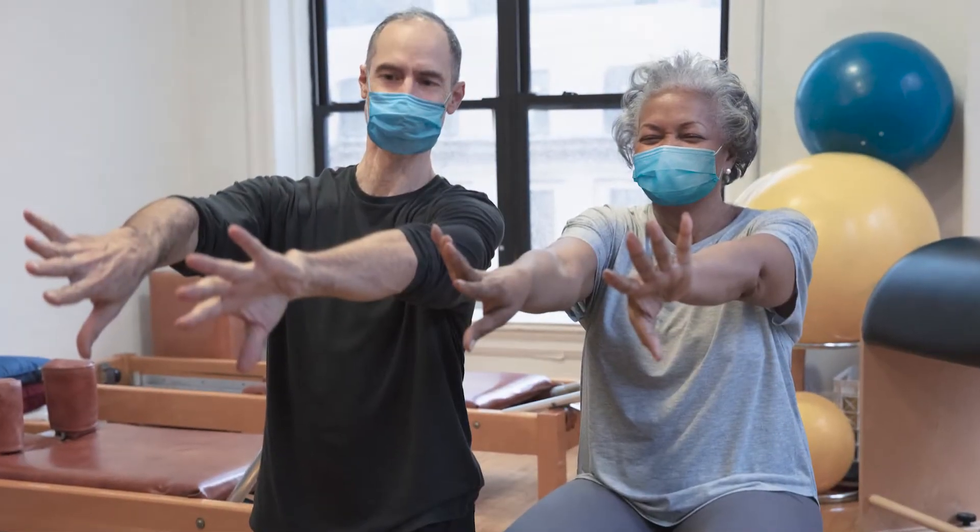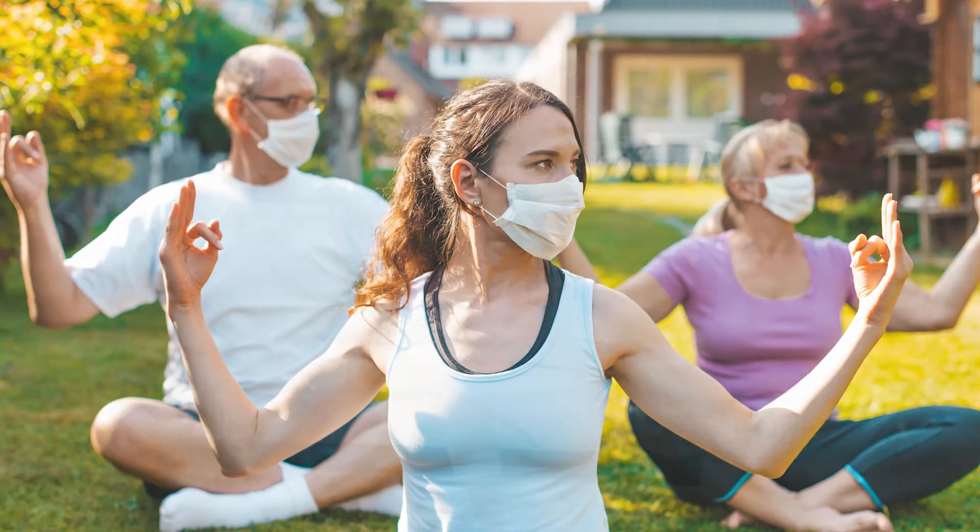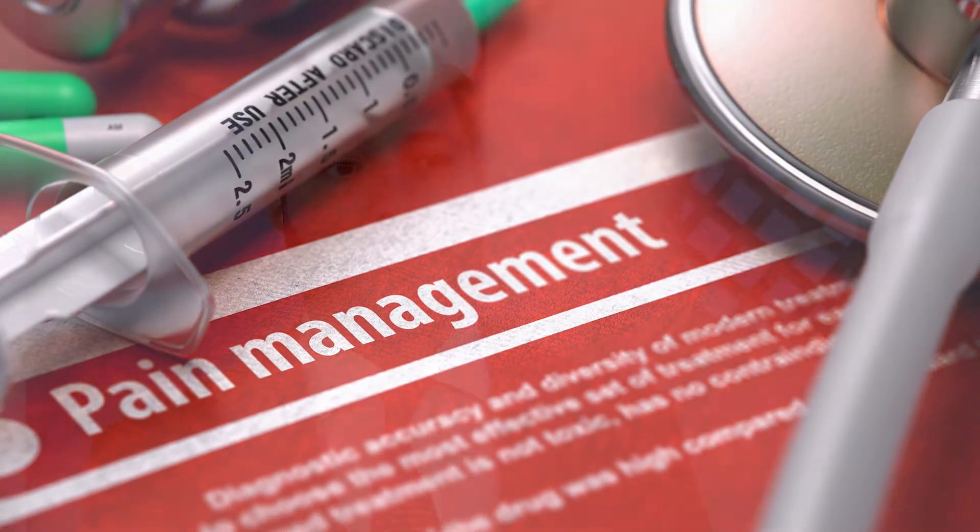Typically, patients will undergo a vast array of conservative treatment, from physical therapy to exercises such as yoga and Pilates, as well as injections with pain management. And ultimately, after failing all appropriate conservative management, if patients have a deformity or some sort of need to undergo a spinal fusion, then that tends to be the final result.